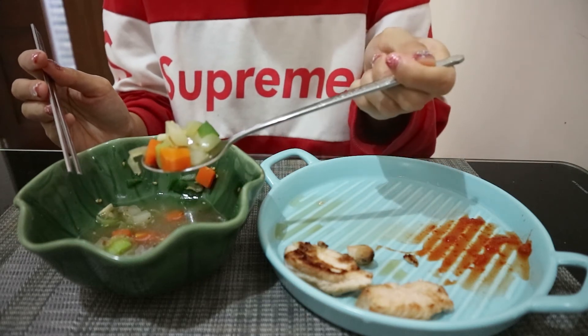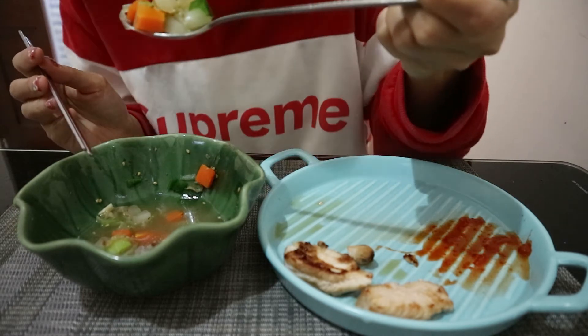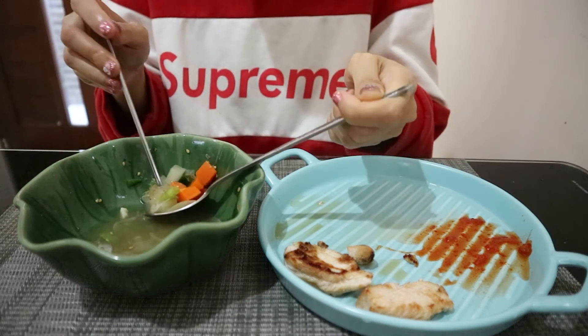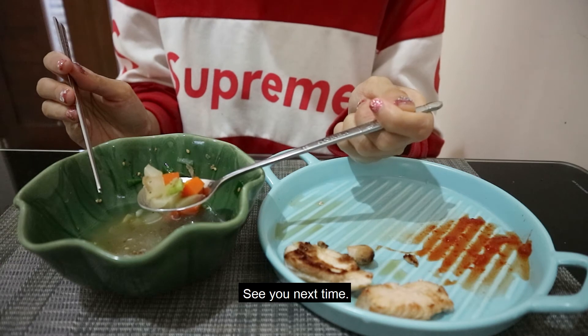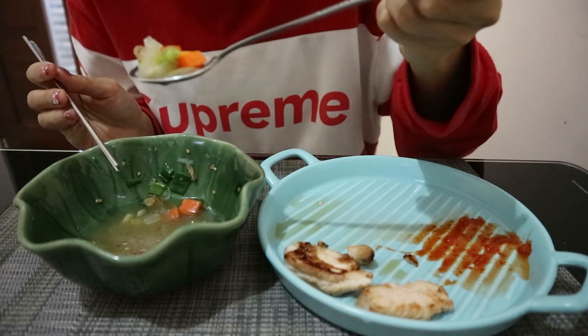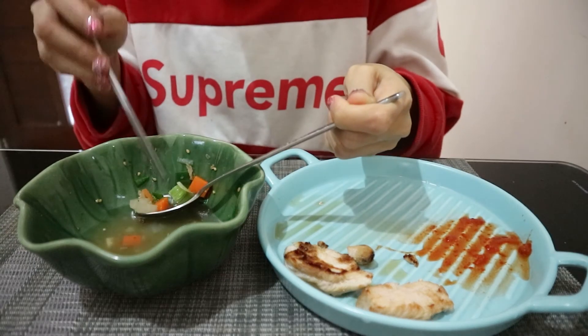I'm going to let the beef in the heat for a second. But I don't like to go in the heat. I like it — I'm going to mix it up.